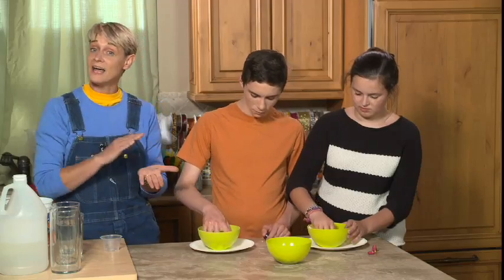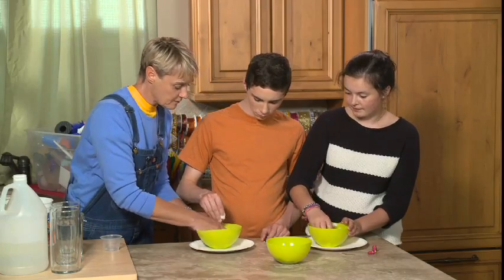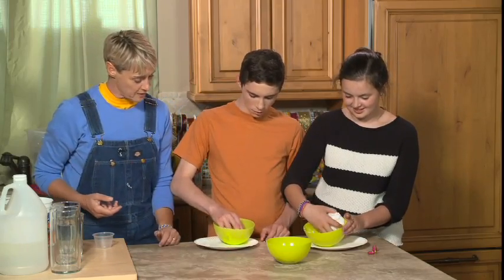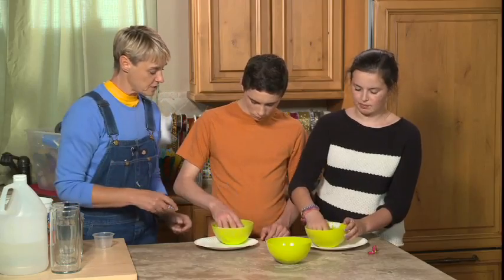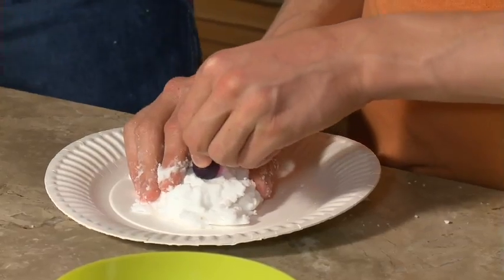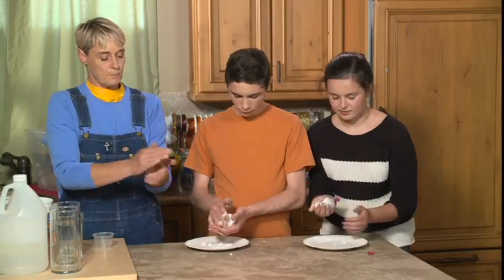Hence the surprise balls! So what you want to do is take your goo out of there and hide your little fella inside. You guys are perfect — hide your little guy inside. And then you want to kind of smoosh, smoosh, smoosh around him and make it into a ball. Kind of push him in, and bloop, bloop, bloop, bloop, bloop, until you get a nice ball. You can make multiple prize balls, or you can make one big prize ball.